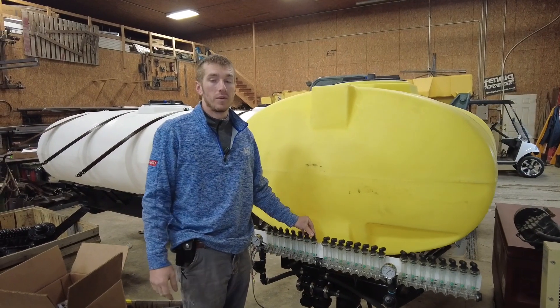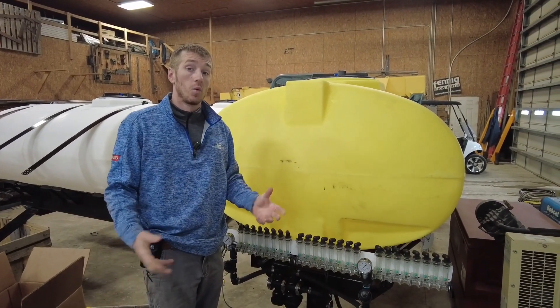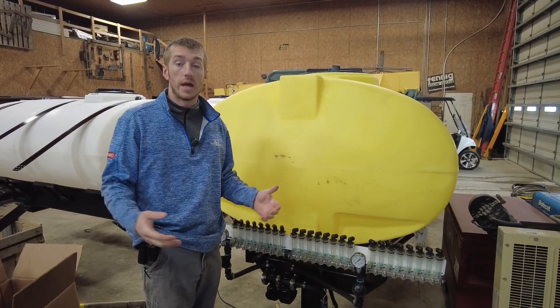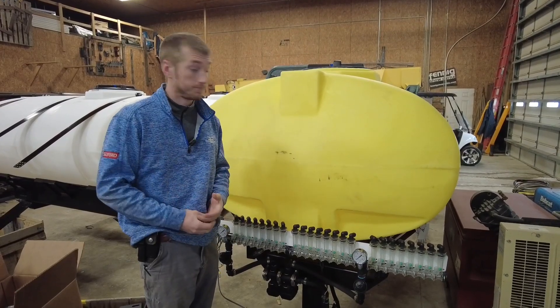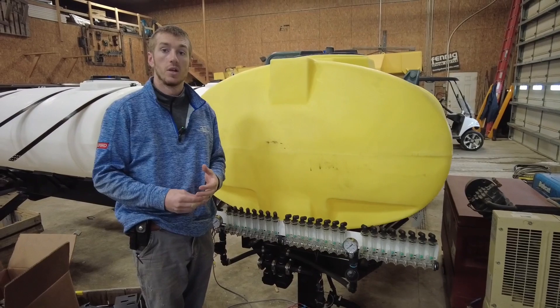Hey guys, Adam Fennig here with Fennig Equipment. You're tuned into The Talkin' Shed. Today we're going to talk all things fertilizer storage for your planter — different ways to hold fertilizer on your planter.